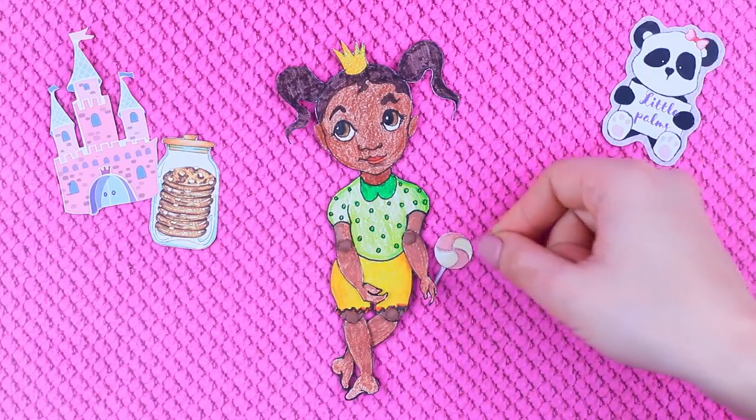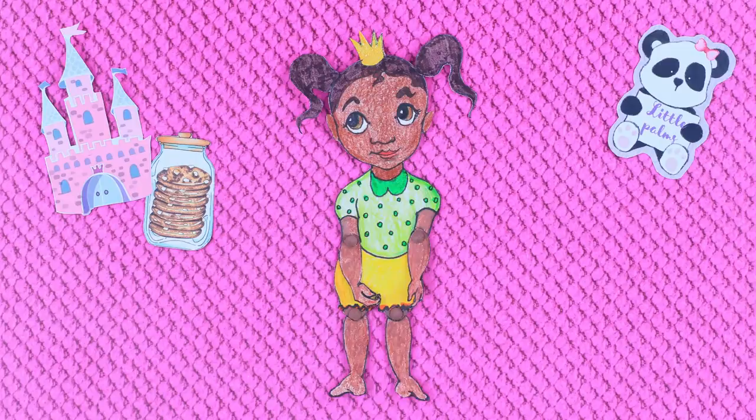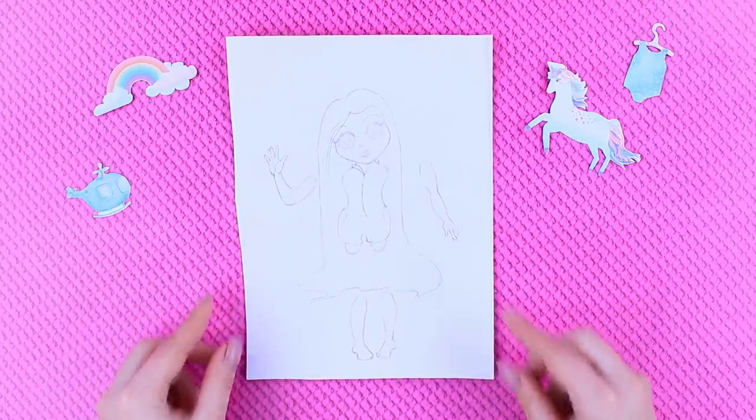Tiana, you are so patient! Here is a candy for you! Look who came to our kindergarten! This is Rapunzel!